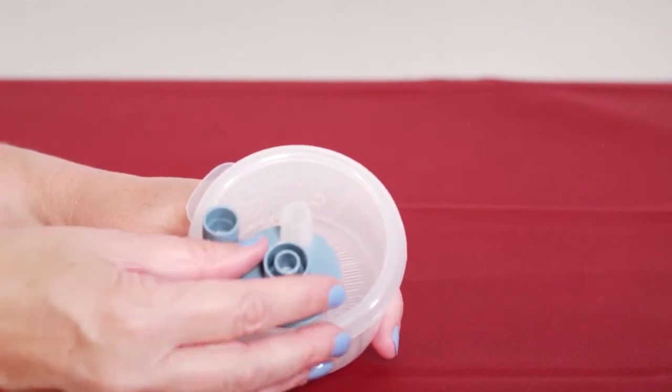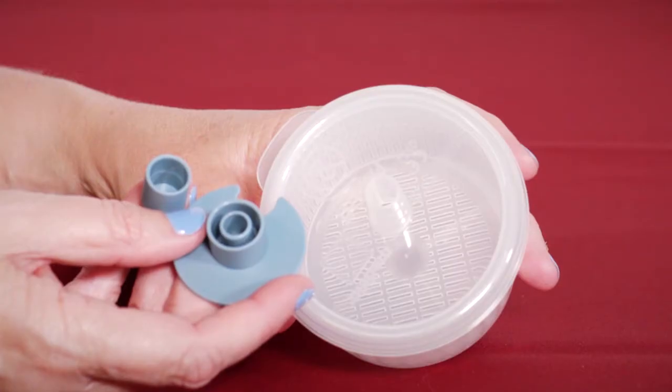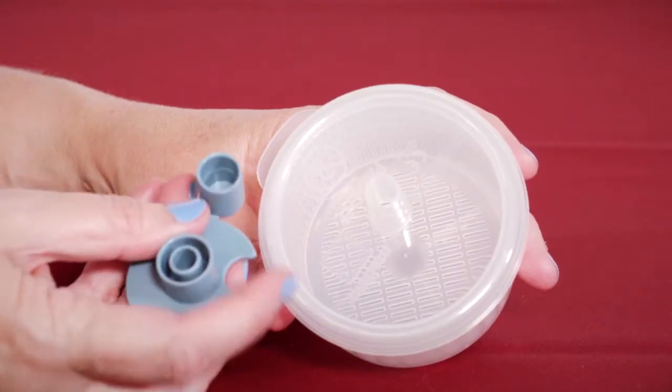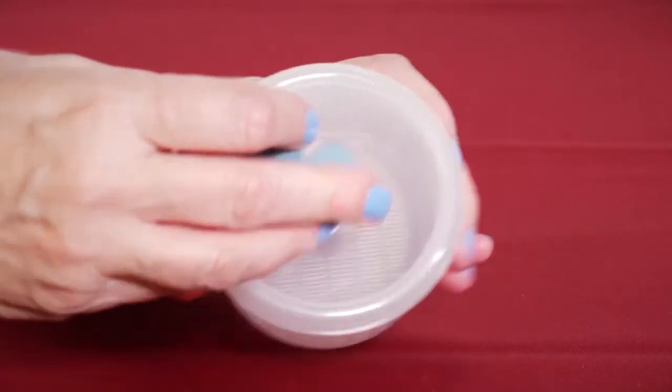All parts must be present, intact, and assembled for proper tissue specimen collection. The accessory sealing cap may be used to prevent specimen contamination at the end of the case.